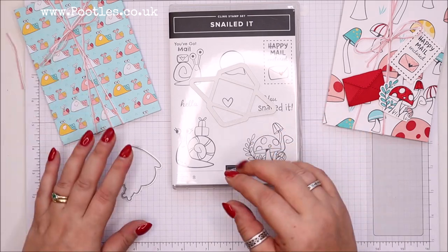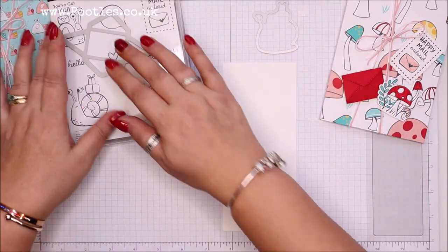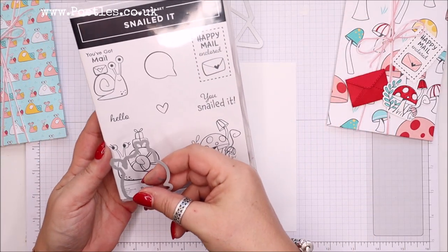Do you know what — I used to buy them! Mad girl, right? So, I need to get my stamps out. This one matches...